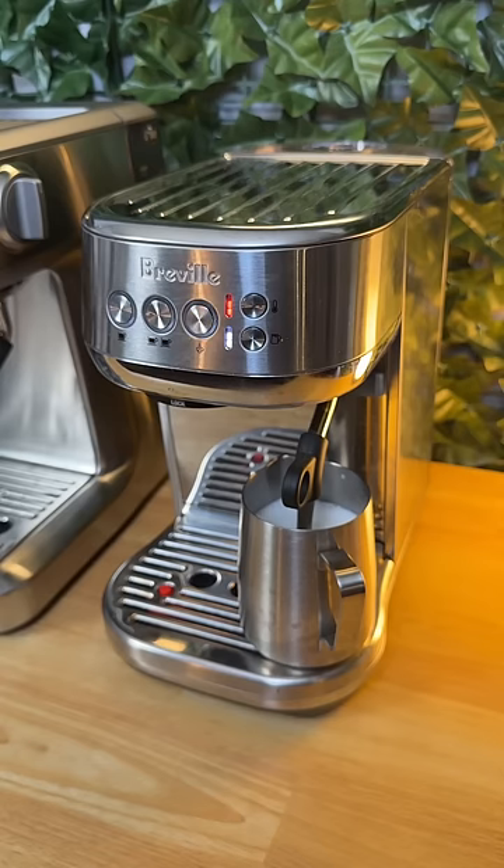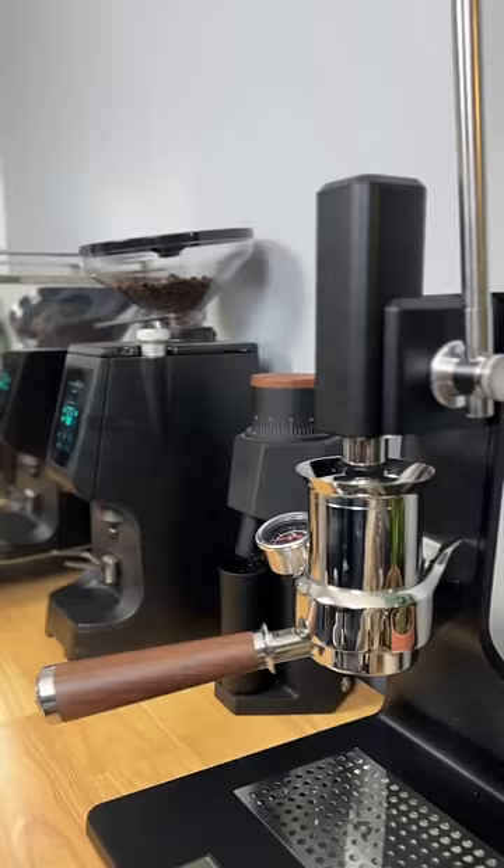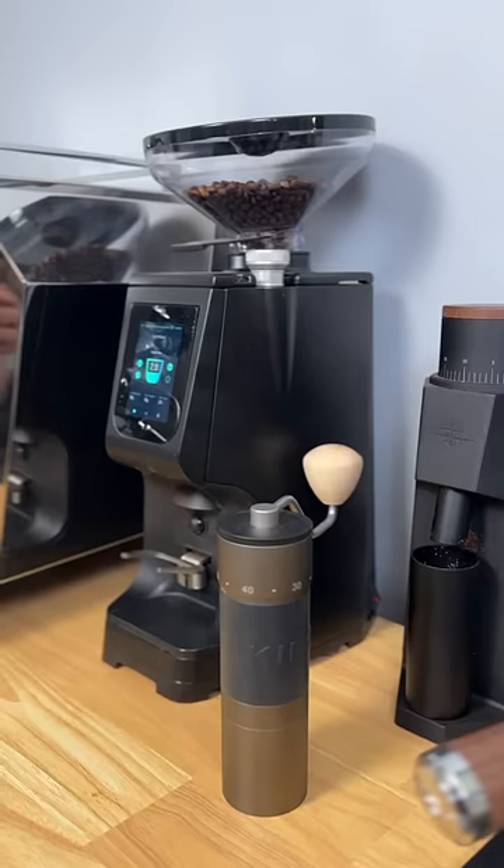Aside from being faster, the Bambino Plus is also more convenient — it comes with optional automatic milk frothing and does a very decent job. The Barista Express does come with a built-in grinder, but you can use the money you save with the Bambino to get a better grinder.